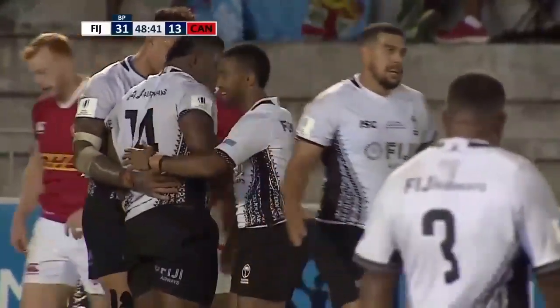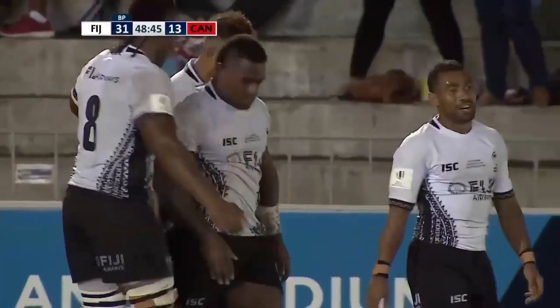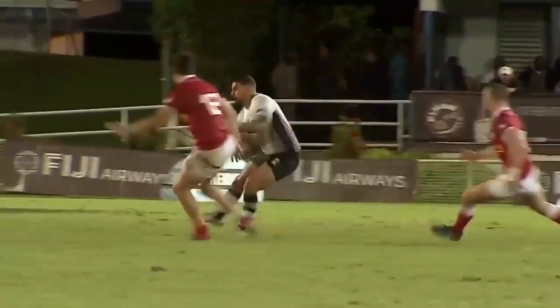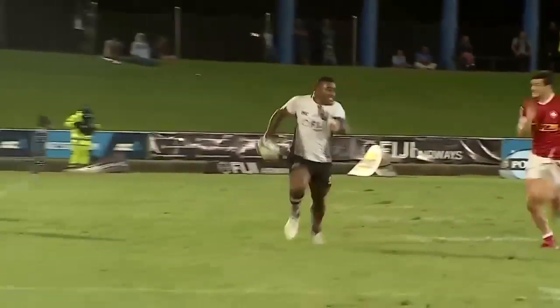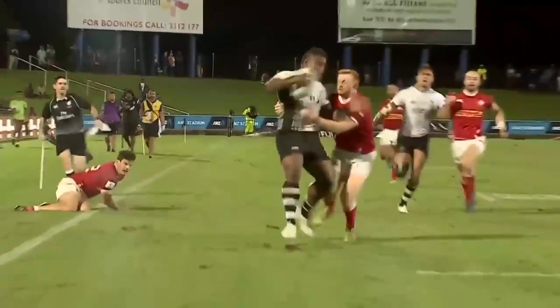That is really good, and Tui Soba finishes it and gets the accolades, but you have to look at the work inside — the shape to kick which brought the Canadians in a little. Watch him come in, he's shaped a kick, and there it is. Radraja just gets on the outside of his man.